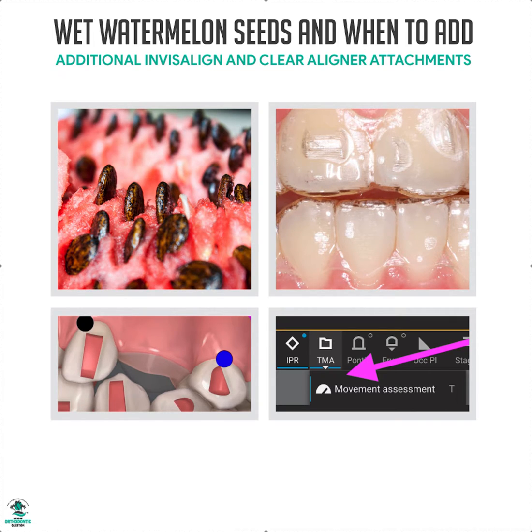Let's talk about wet watermelon seeds — and no, I'm not talking about food. I'm talking about incisors: your upper 2 to 2, lower 2 to 2, teeth 7 through 10, 23 through 26. We call them wet watermelon seeds because if you've ever had a wet watermelon seed and tried to pick it up, it pops out of your fingers — it's really slippery. Same thing with these front teeth if you're trying to intrude, extrude, or rotate them.